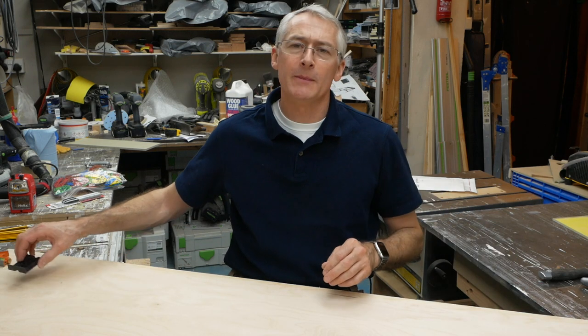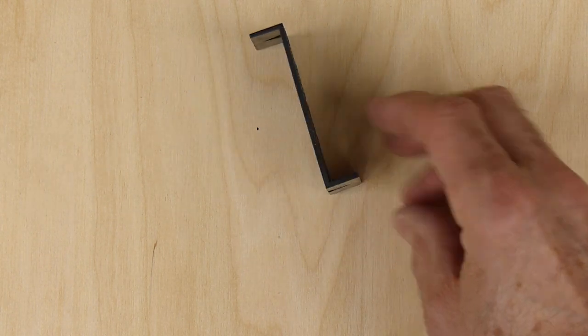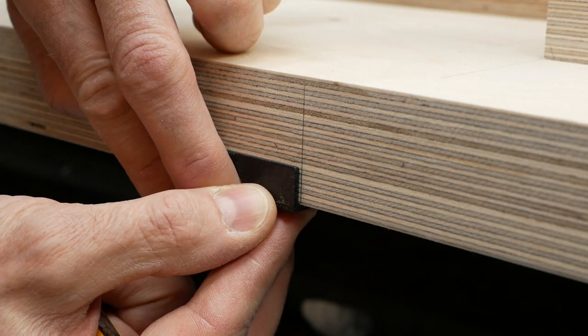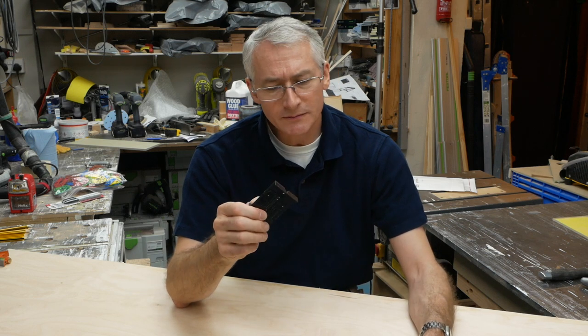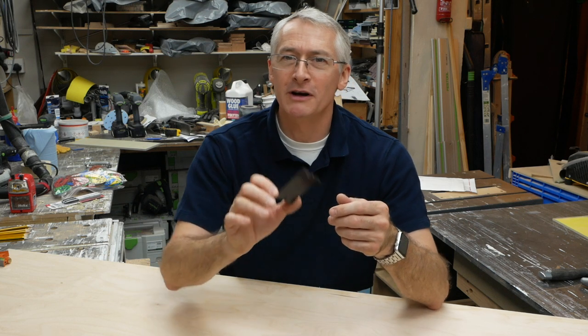Moving on from that, something I use an awful lot is this little guy — a grass hinge drilling guide, a drilling template for concealed hinges, kitchen cabinet type hinges. Whilst it's incredibly useful for that, I use it most of all as a saddle square to continue a line from one face around the workpiece. It's just really handy, it's perfectly square. About £2.40 on Amazon. Other hinge drilling guides are available, but this one is the only one I've found that also does that saddle square function. They're a little bit more expensive in the US, but about £2 to £2.40 here in the UK. Incredibly useful, performs several functions, which is what we like.